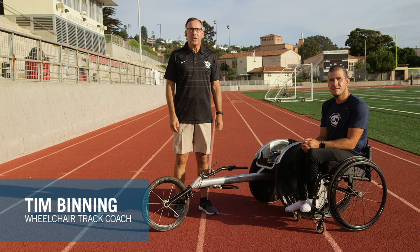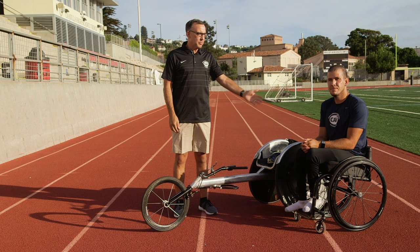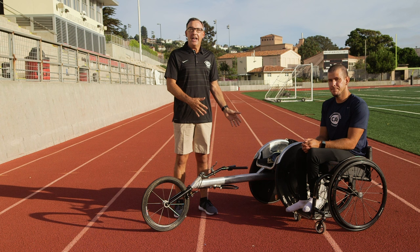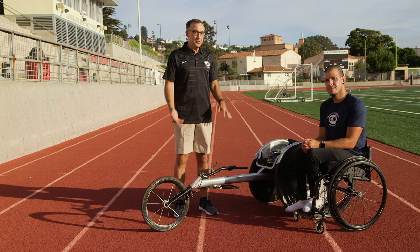Hello, I'm Tim Binning, wheelchair track coach at Arizona Disabled Sports, and I'm here on behalf of the Challenged Athletes Foundation with my good friend, two-time Paralympic sprinter, Eric Hightower. We're going to show you today how to transfer from your everyday chair into your racing chair, and then once you're in the racing chair, what would be the optimum seating position to have so that you have the most efficient stroke possible while you're racing in your chair.